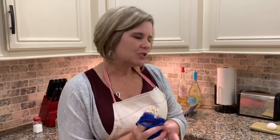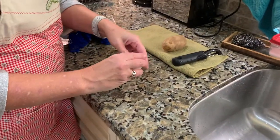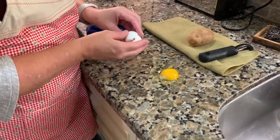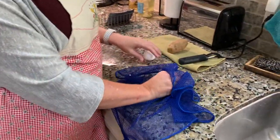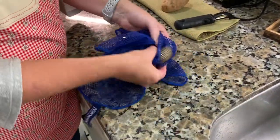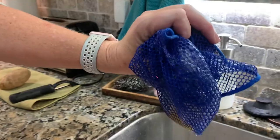Let me show you some awesome uses for it right here. Let's say you're cooking and you've got a nasty egg and you accidentally drop it on the floor or it breaks on your counter or whatever. Here's my egg — oh no! I'm going to take my dishcloth and show you how great this guy is. It's going to pick this egg up. You can see it underneath there — I'm going to pick this egg up.